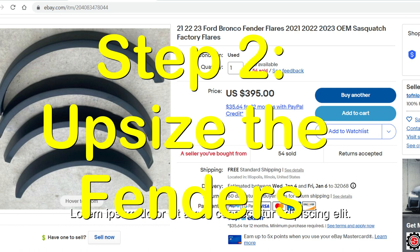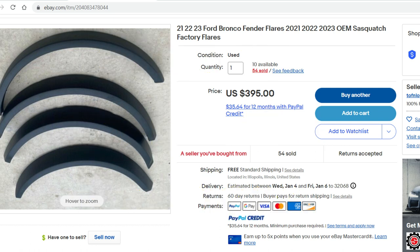Step two was to upsize the fenders to match the Sasquatch tires and rims and the general package that you get with a Sasquatch. That was about $400. I did get $145 for selling my old fenders, so there's a swing of about $250 there.